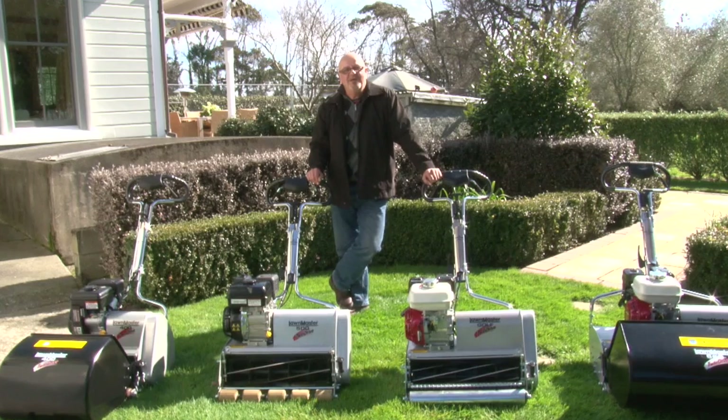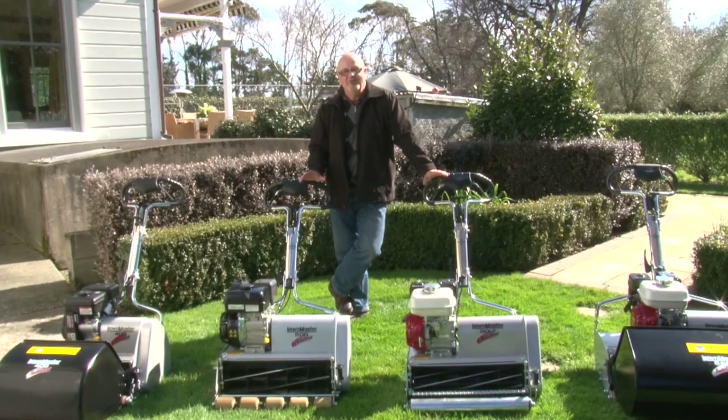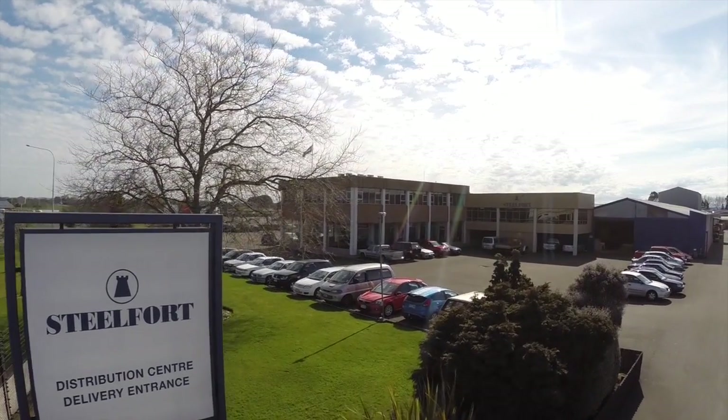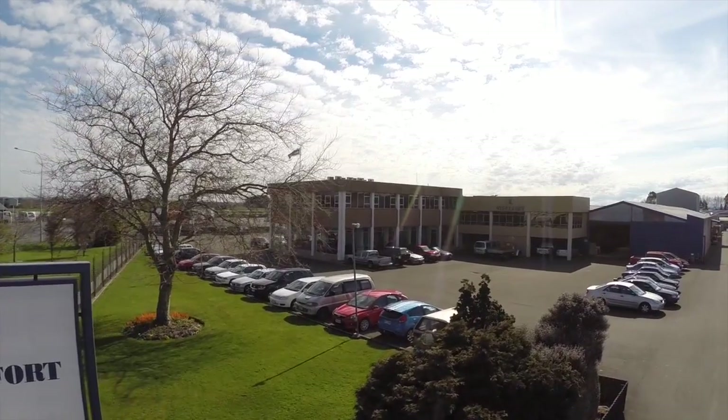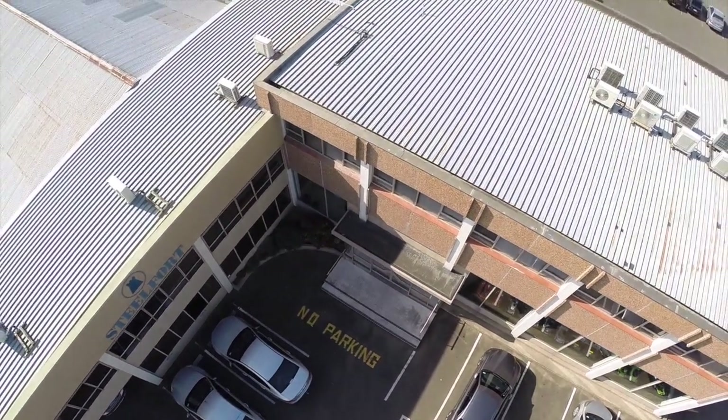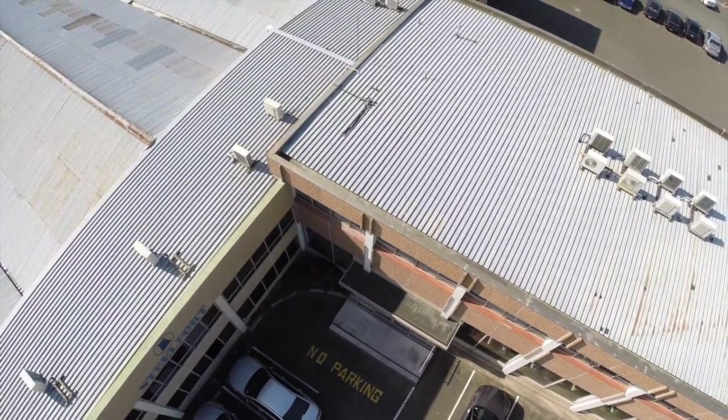The Lawnmaster cylinder mower range is a superior lawnmower at the top of its class, with the discerning consumer in mind. The Lawnmaster reel models — all five of them. A thing to remember is that Lawnmaster are the only company in this country making motor mowers, and they've been manufacturing and designing their products in New Zealand for 70 years.